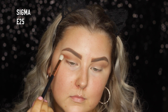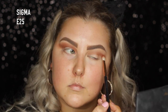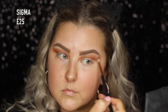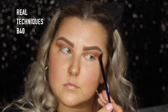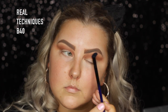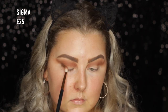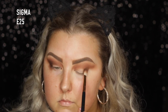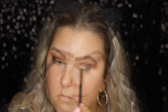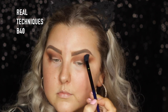Then I'm taking this beautiful brick red-brown shade called Whimsy and I'm using an E25 from Sigma to apply it all through the crease, and then I just went back in with the B40 brush from Real Techniques to blend. Then taking this darker brown called Edgy, I'm doing the same thing but building it up in the outer corner, creating a V shape, and then going back in with my B40 and really blending everything out.